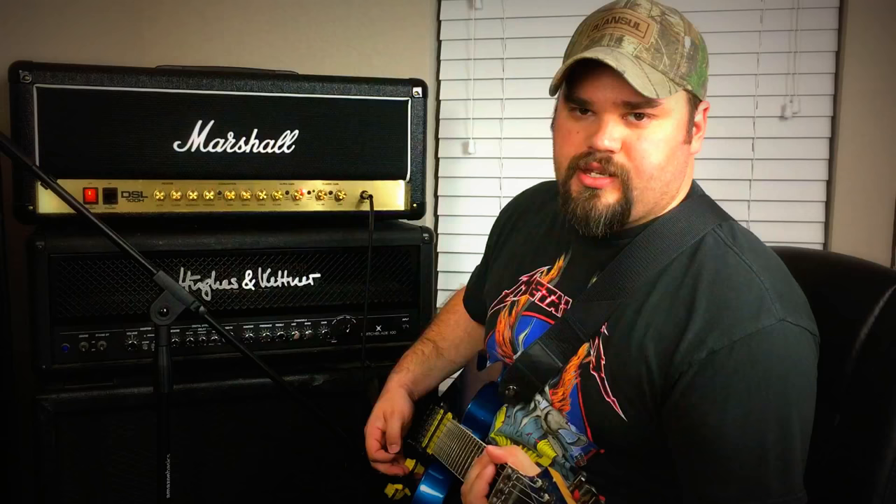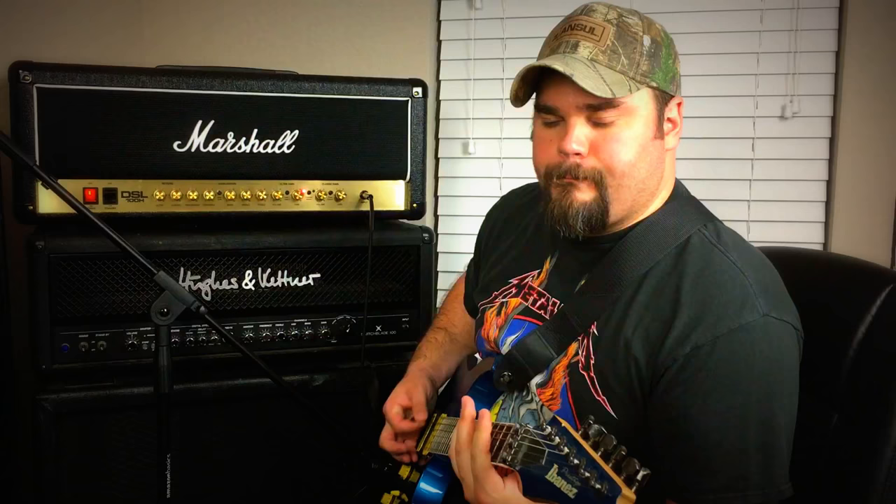Mids are self-explanatory. If we turn mids all the way down, we get the classic scooped mid-80s thrash tone — reminiscent of Slayer. And that's the beauty of mids: it kind of evens everything out as the middle frequency. So you can definitely hear, especially with chord progressions, if you do a lot of chord stuff, you're going to want at least your mids turned up to half.